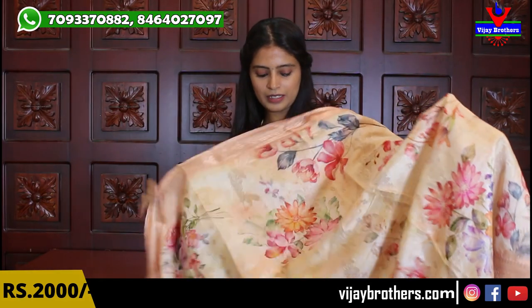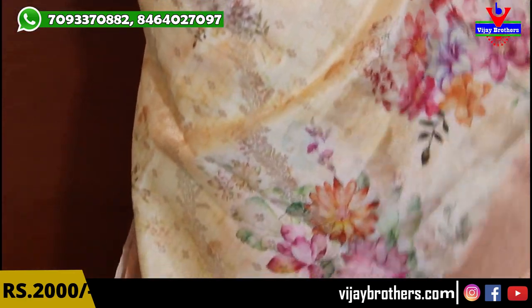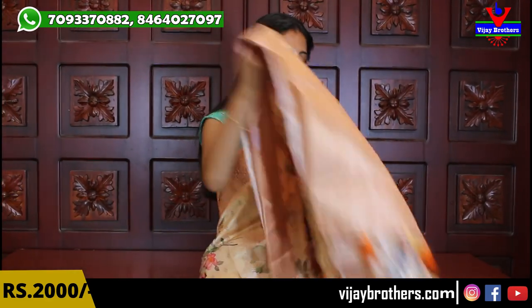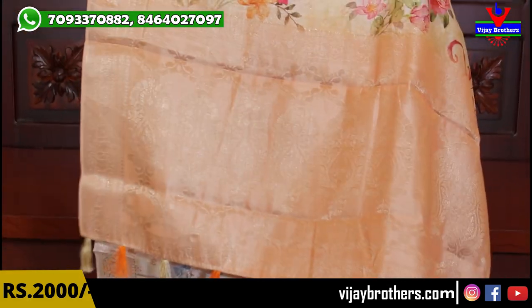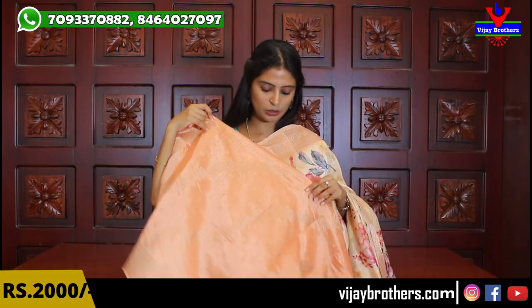Next color is the lightest shade of orange — half white. First, the borders are beautiful weaving style borders — light orange background with golden weaving. The body is half white with complete florals and golden motifs spread in lines. There are also booties done in lines spread across. Pallu is weaving style with tassels attached — the colors used in the sari are also used in the tassels. Blouse is same weaving style with slanting line weaving. Same price ₹2000.